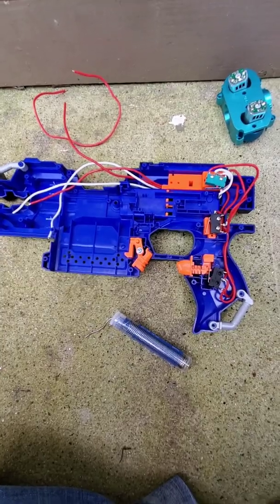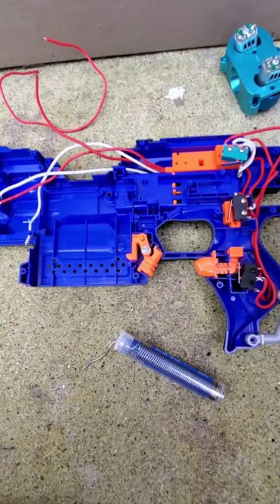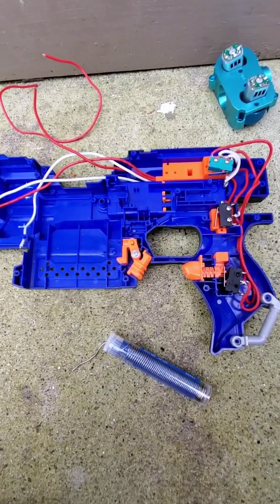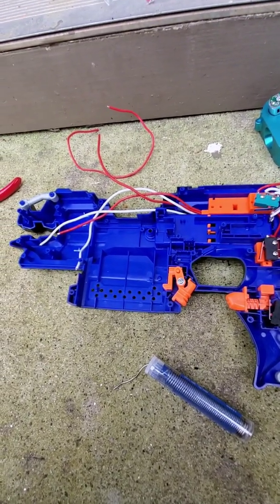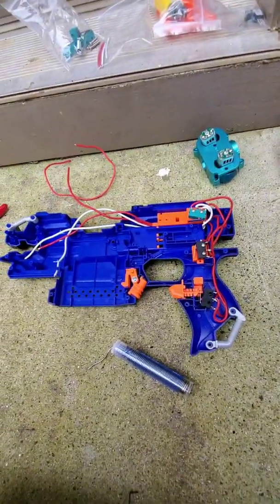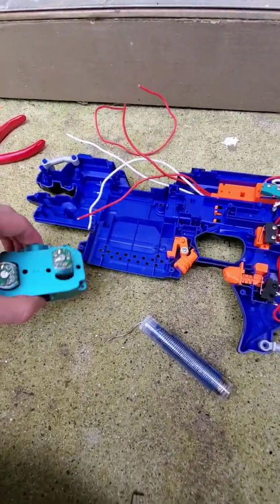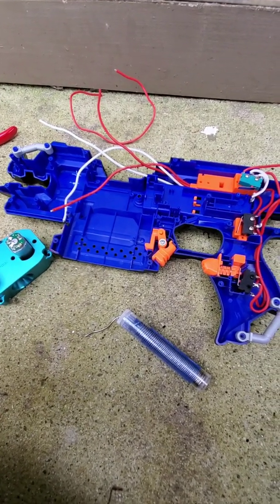Update: I got everything soldered in. I added in three switches. All of them were pretty tough to get in, and I hope that when I put this all together all the wires will be nice and snug in their new places. I am following the instructions as best I can. I think the next part is to attach these wires to the new motors and the new flywheels. So we'll see how that goes.